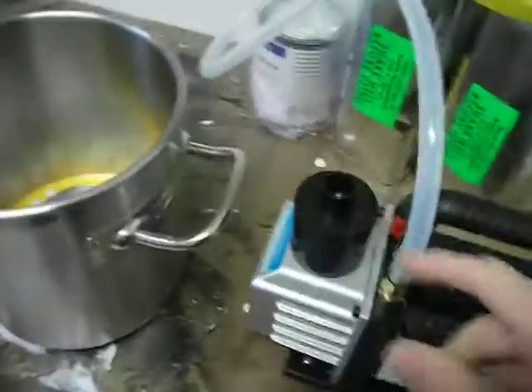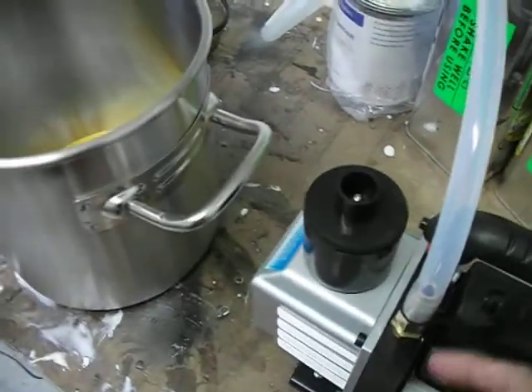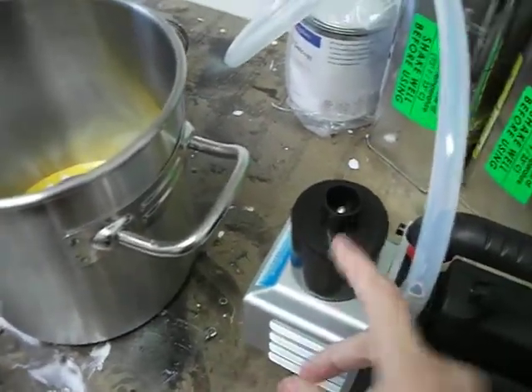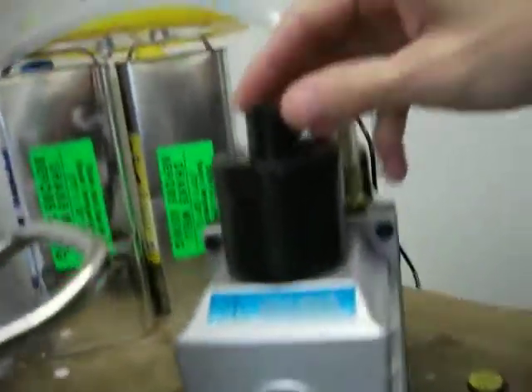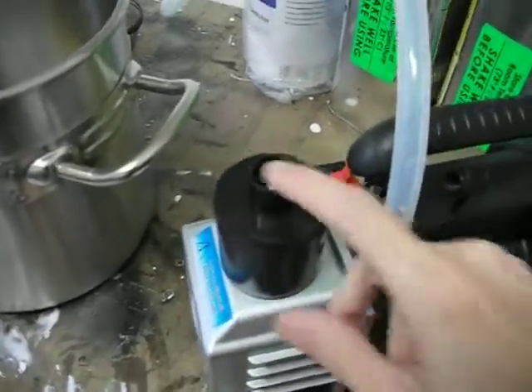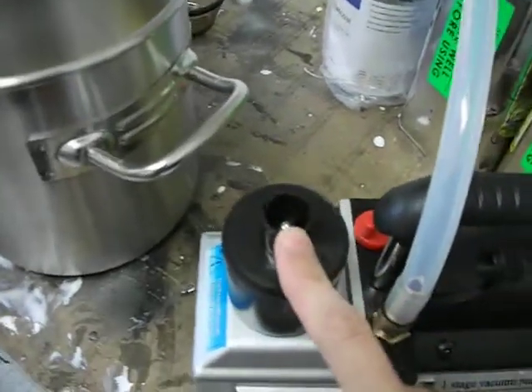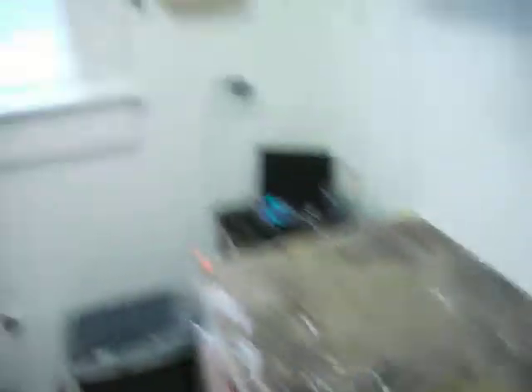I'm going to have to put a hose on this though. When I had this on, this is the exhaust for the oil that goes in it. You can see vapor coming out of here — oil vapor. This is a filter, but I guess it doesn't catch all of it. You can attach a piece of tubing to this and exhaust it out the window or something.